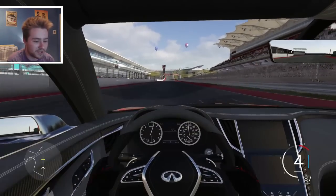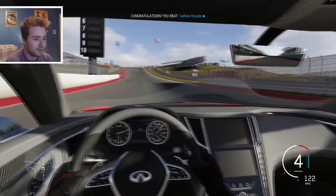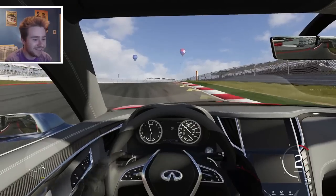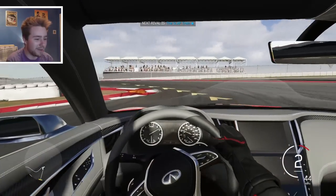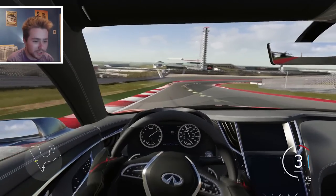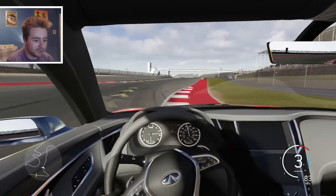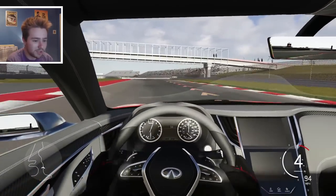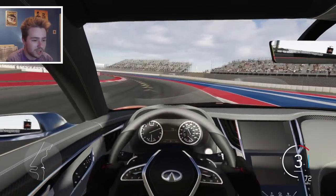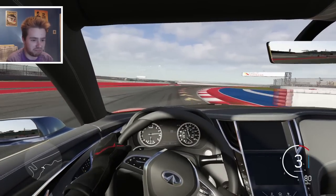Jumping into the interior for the second lap - not too shabby. Well, it is a concept so everything is turned up to eleven. It looks great. The steering wheel actually gives off quite a good sense of grip and feedback even though I don't use a wheel. Just by looking at it and the way it's positioned, it's just perfect - the perfect width, the perfect overall feel.